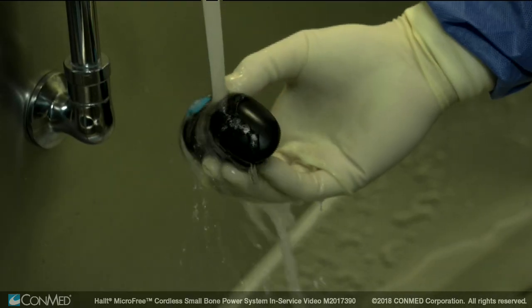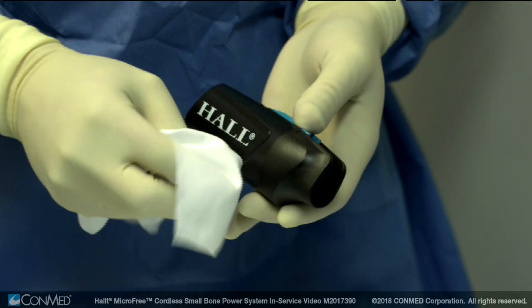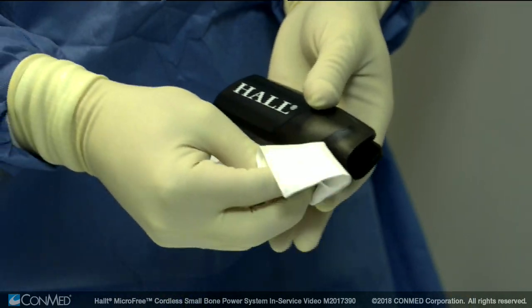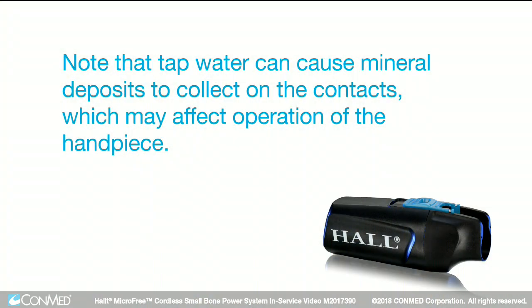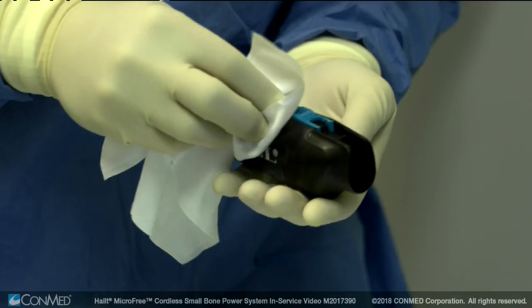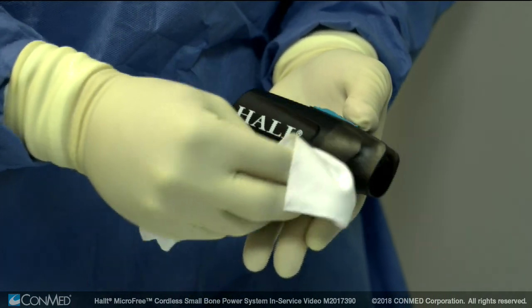Perform a final rinse in deionized water with a minimum temperature of 25 degrees Celsius or 77 degrees Fahrenheit for a minimum of 30 seconds using a minimum of 2 liters of deionized water. Then thoroughly wipe the power unit with a lint-free cloth moistened with deionized water. Note that tap water can cause mineral deposits to collect on the contacts which may affect operation of the handpiece. Finally, dry the power unit with a clean lint-free cloth or compressed air.